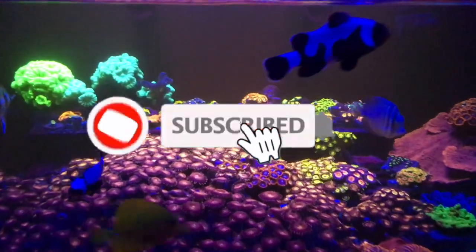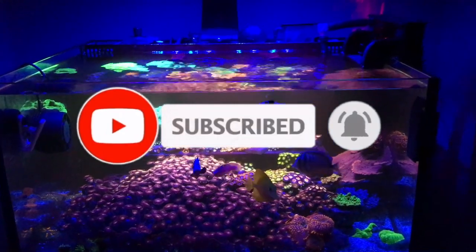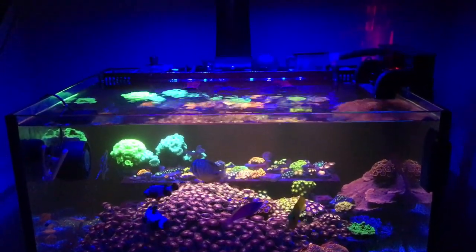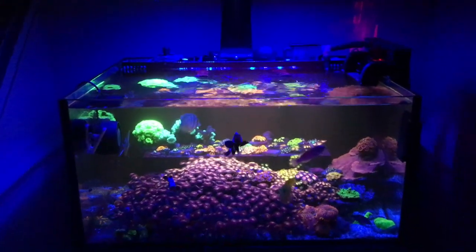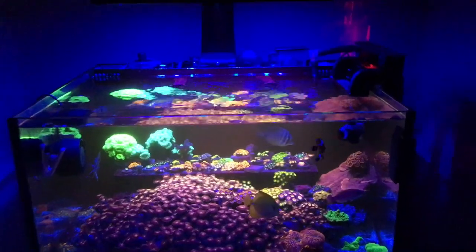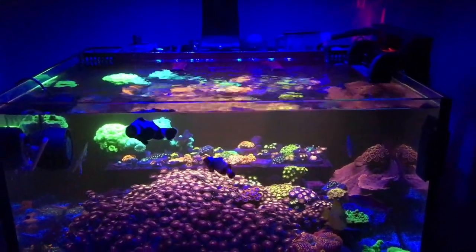What's up guys, welcome back to the channel. I hope you guys are all doing well today. We're on my iPhone right now with the gel filter on because the blue lights are on. This is my Lagoon 25 — if you guys are new here, this is my first reef tank that I started out with.